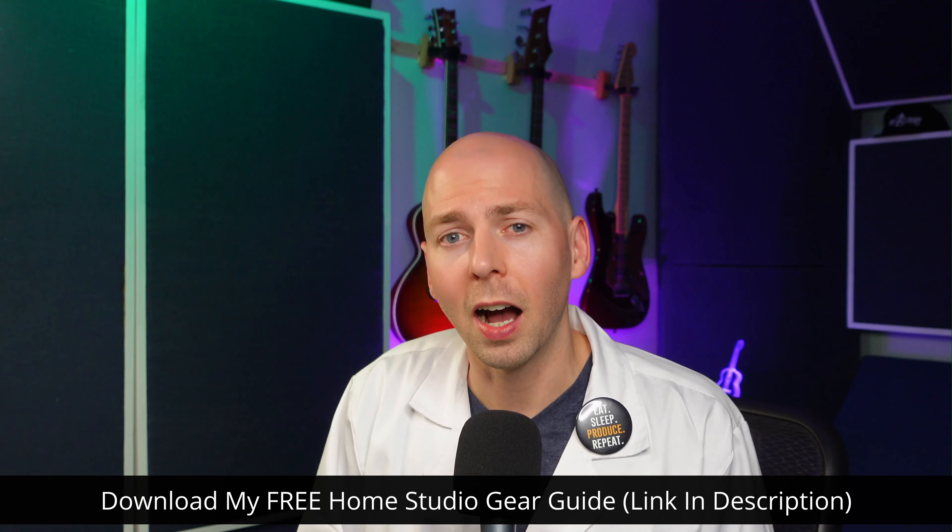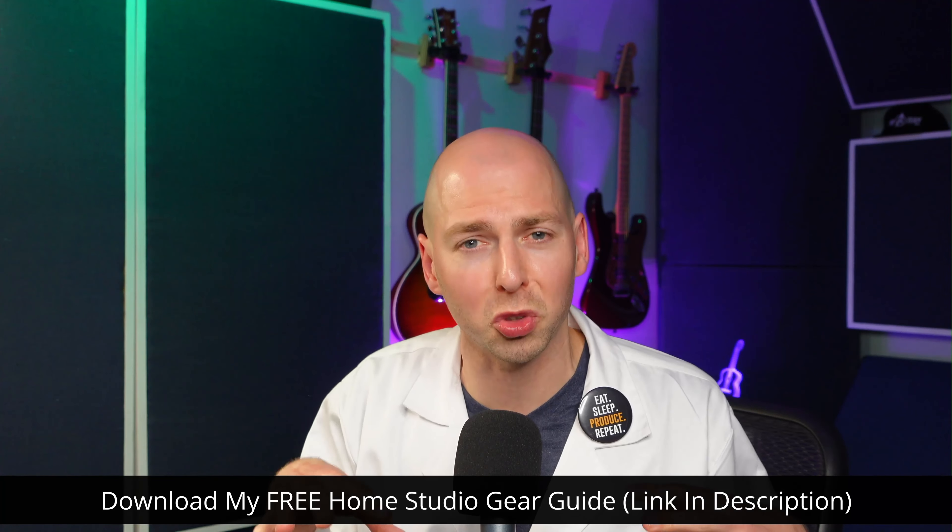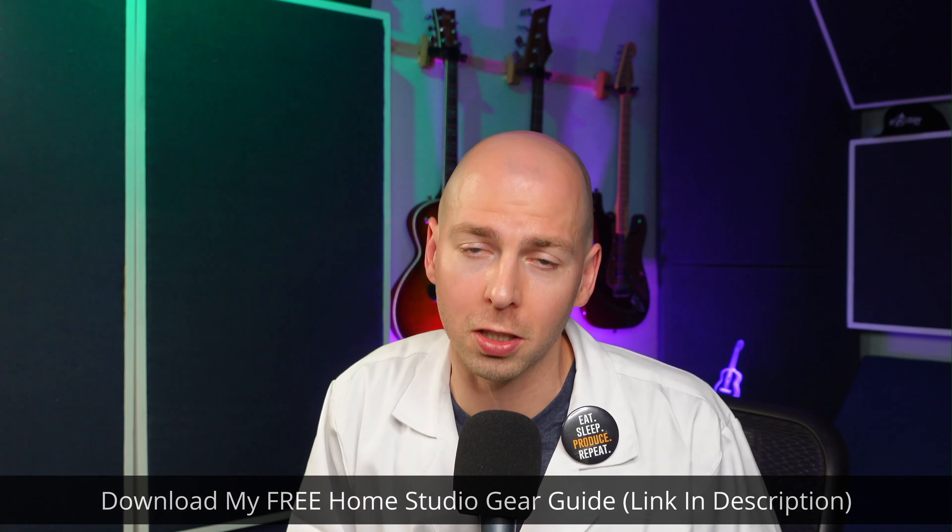Let me know what headphones you're using to mix and master your music in your home studio, and if you use some sort of correction to make them more flat. Don't forget I have that comprehensive downloadable guide on the best value studio gear based on actual science and measurements — that link is in the description, totally free. If you found this video eye-opening or helpful, I'd really appreciate it if you share it with an online community like Facebook or Reddit. Thank you so much for your time and attention today and I hope to see you in another video.